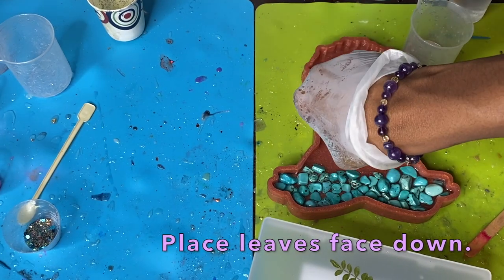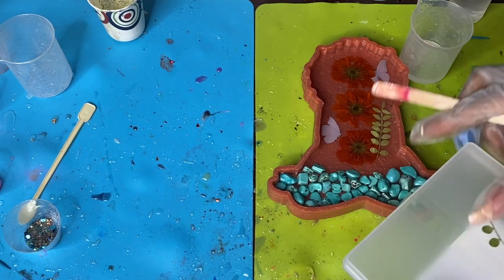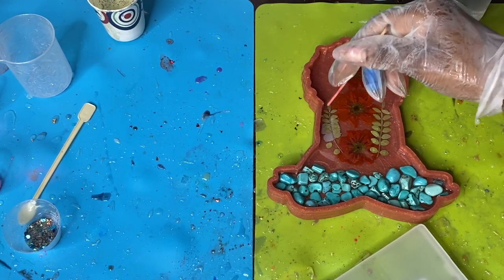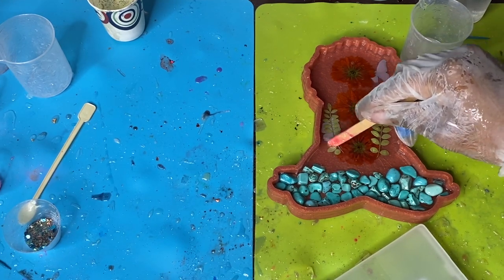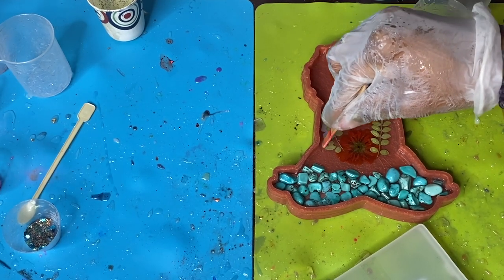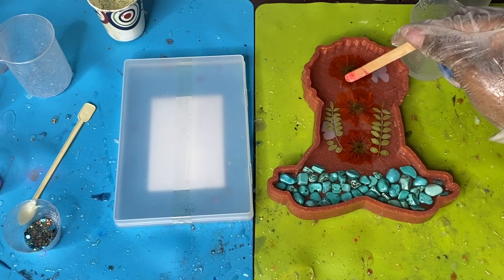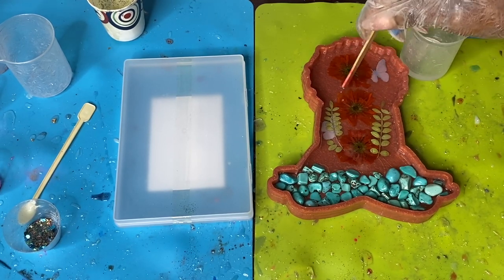I put the leaves down last because they tend to move around. I wanted to focus on them after placing the stones and crystals, since those can force the leaves to shift. I'm using my stir stick to manipulate the leaves where they fall — even if a piece breaks off, I try to still position it where it would naturally sit.